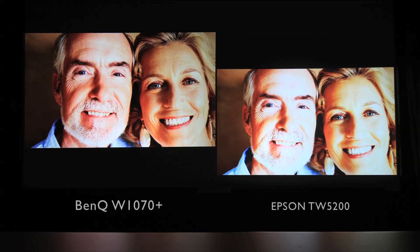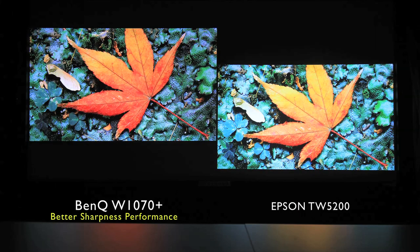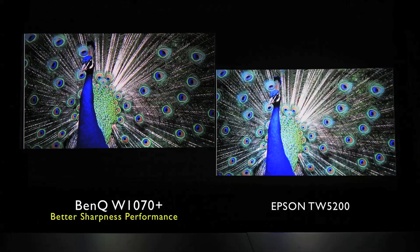Next, we'll look at the sharpness produced by both projectors. The W1070 Plus, owing to its DLP technology, is able to fully deliver each pixel onto the screen without the flares observed on the TW5200, producing crisper and cleaner pictures.